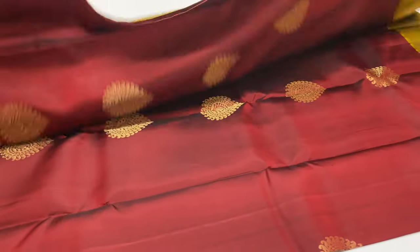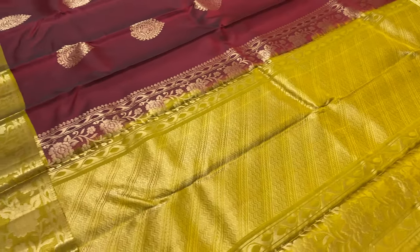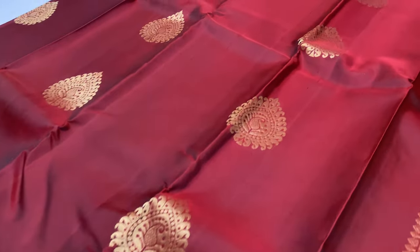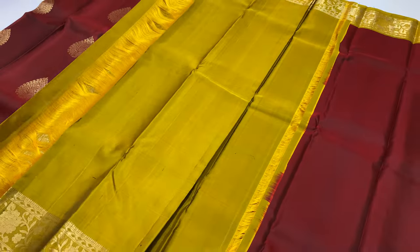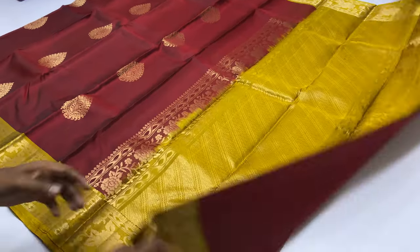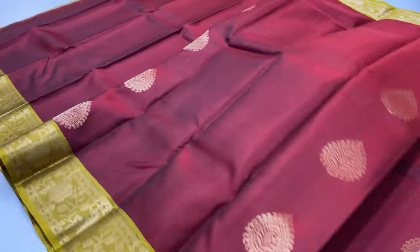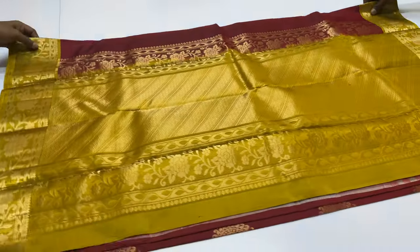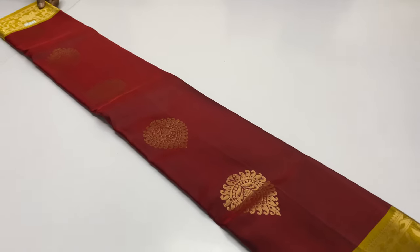Next sari 212 — body of the sari is maroon color, pallu and blouse is yellow shade. Additional items can be added for $250 extra.